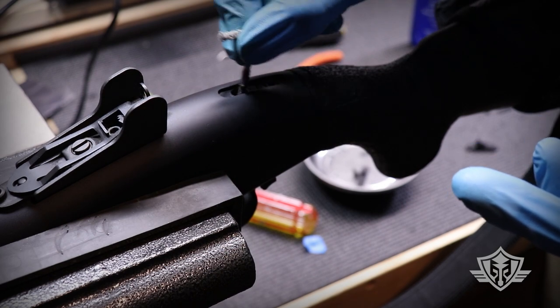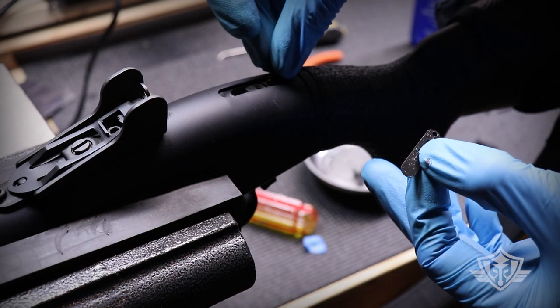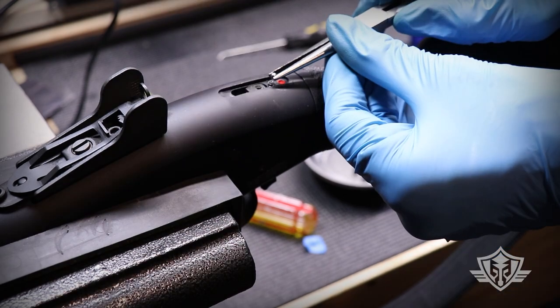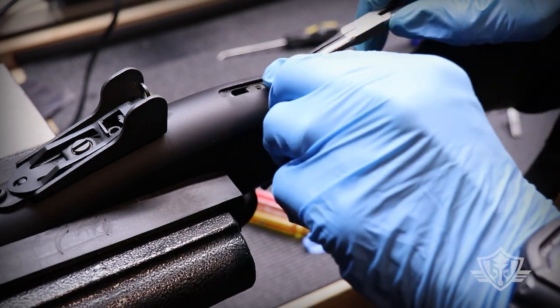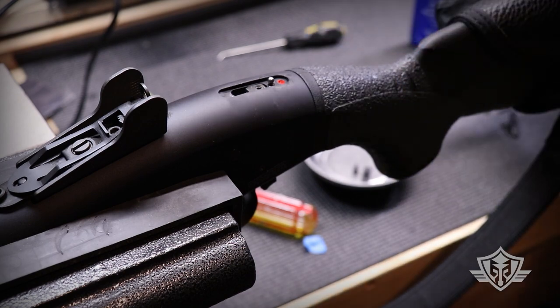Go ahead and drop that spring back inside, then carefully place the BB back on top and make sure it's balancing nicely right on top of that spring.